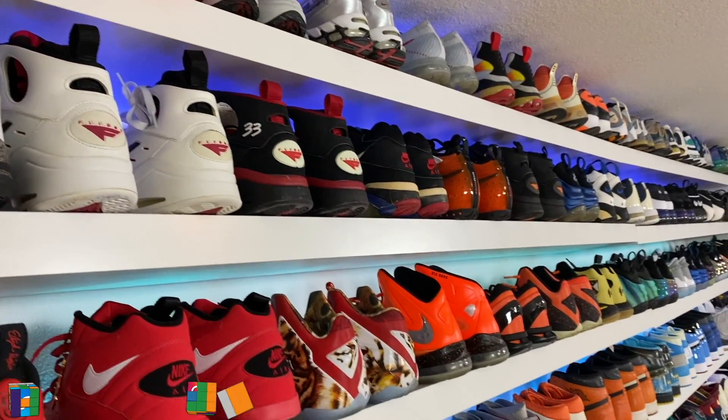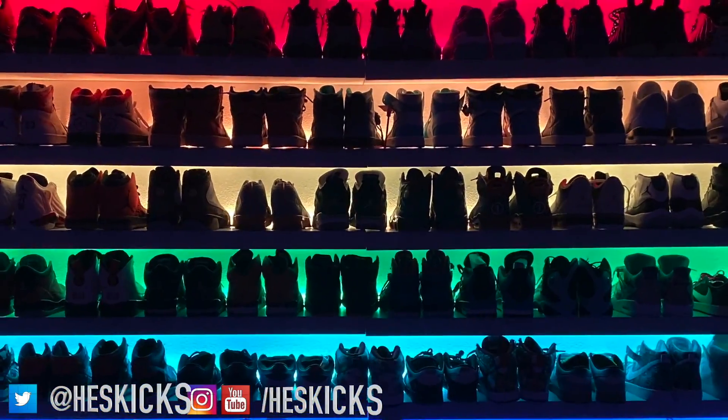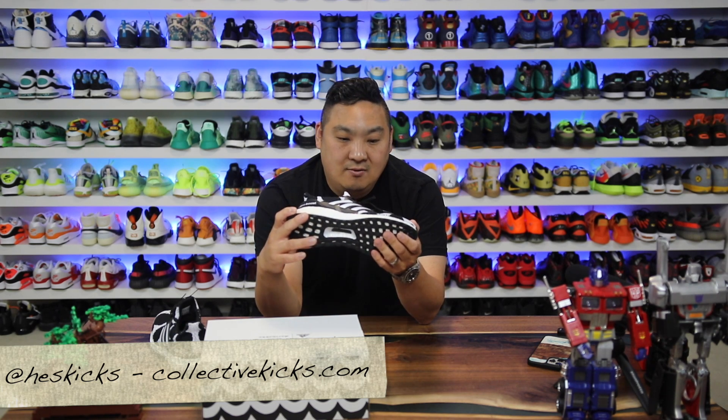What is going on guys, Hes here at collectivekicks.com. Hopefully you guys are having a good day out there, and if you guys are new to the channel go ahead and hit that subscribe button and notification bell to be notified of when my videos are posted.